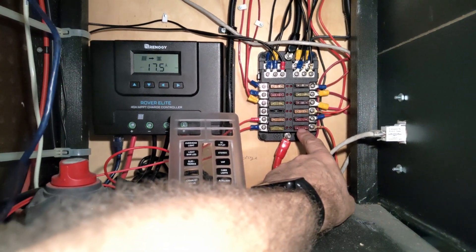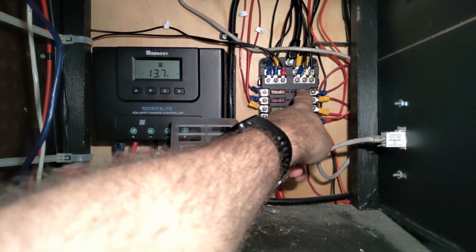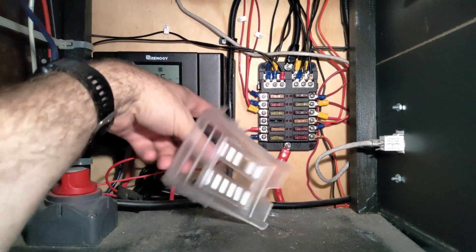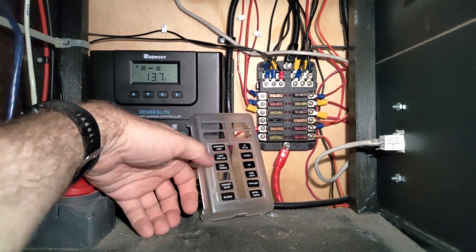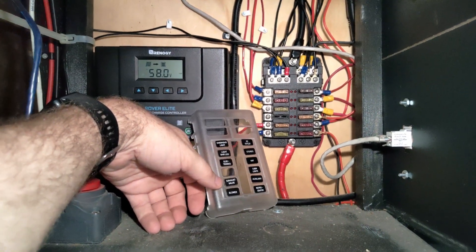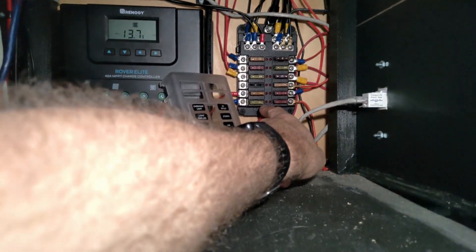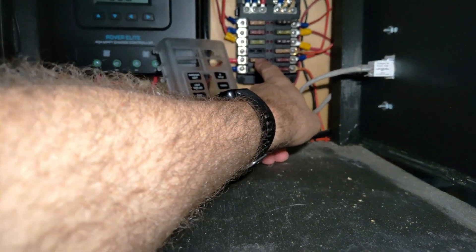I have no idea what the auxiliary is going to — probably one of the computer switches. I have a series of Raspberry Pis in here. The refrigerator circuit goes to my refrigerator. The DC outlet actually goes to the bed charger and the mood lighting. We have overhead lights. Light bar LED — that might be the mood lighting. Electronics — that's definitely going to be computers. Exhaust valve... actually, the blower is the furnace, that's on the 20-amp fuse. And the exhaust fan is my overhead roof vent.